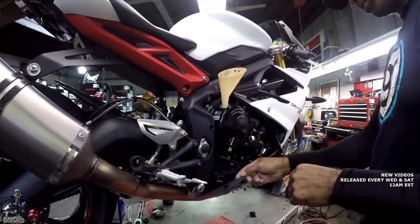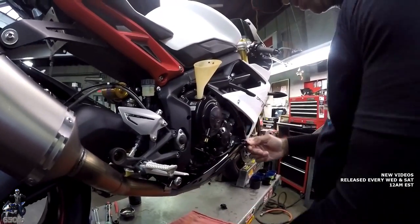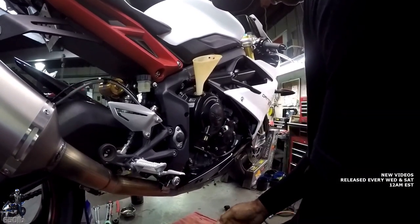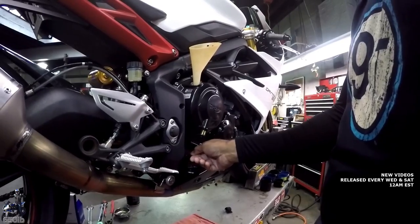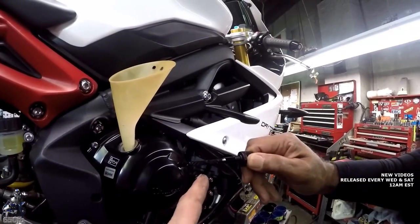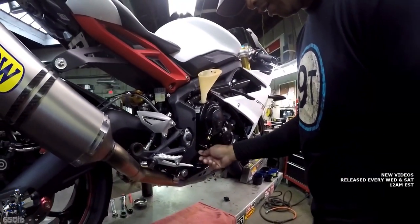Go ahead and pull the dipstick out, wipe it off with the rag, then place it back in and pull it out. Hold it level — you can see we're way at the bottom. We're going to want to be up here before we start it. Let's add about another half quart and see where we wind up.